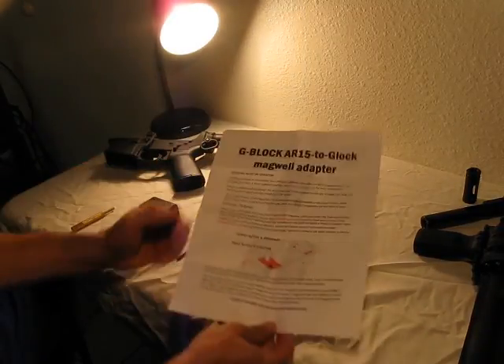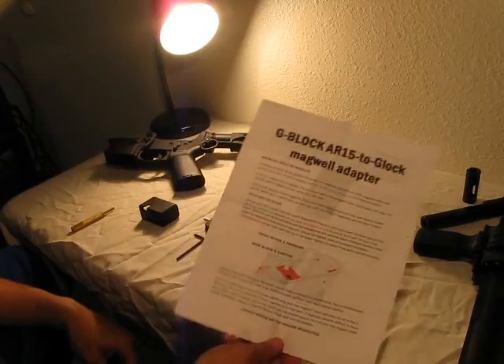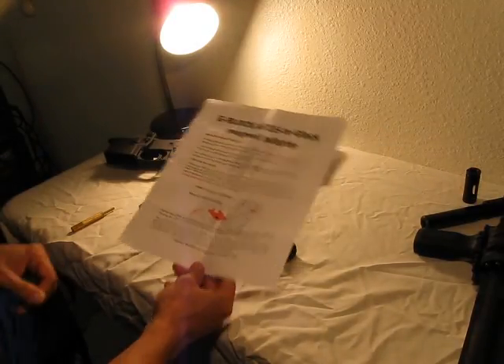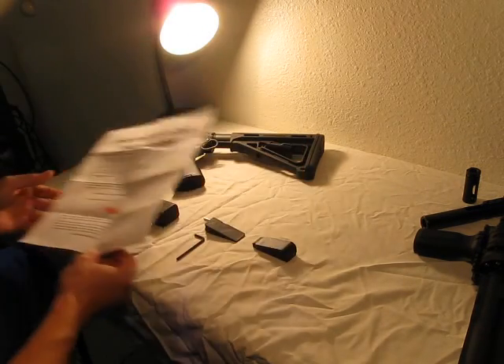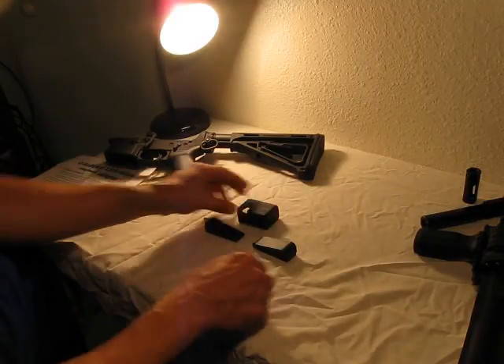I went with the Torque Mag G-Block AR-15 to Glock Magwell Adapter, because I wanted to use mags from my Glock since I have a lot of them. These are the instructions that come with it — how to modify the mags and how to do the installation. The kit itself comes with four pieces.